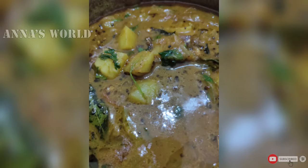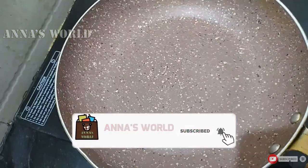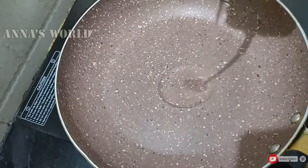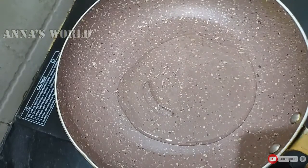If we eat the chicken curry, it's not just the taste of the chicken curry — the taste is all in the chicken itself. Let's try it.